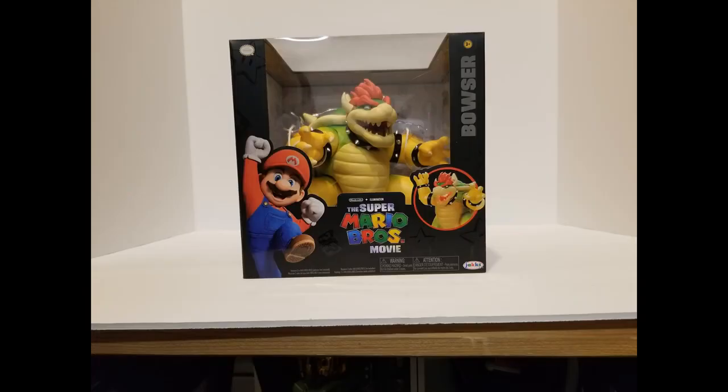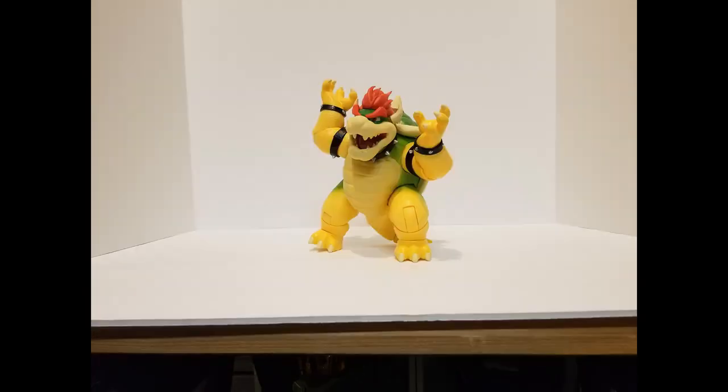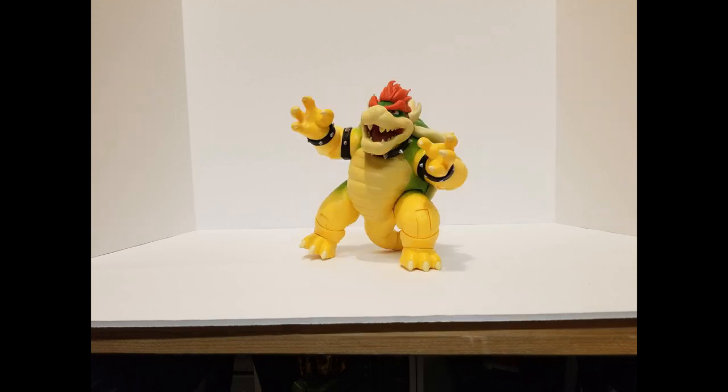That was the new Jakks Pacific Bowser figure from the upcoming Super Mario Bros. movie, and this thing is awesome. It looks super detailed and the fire breathing water vapor effect is actually really cool.